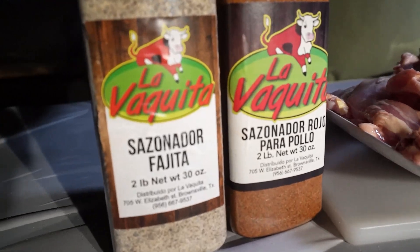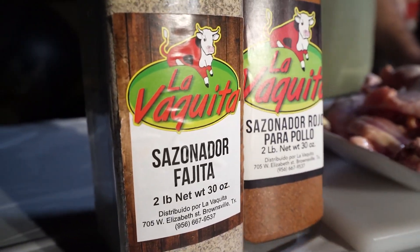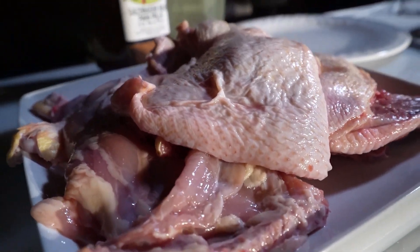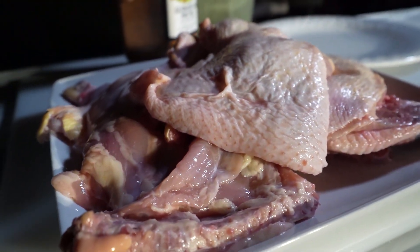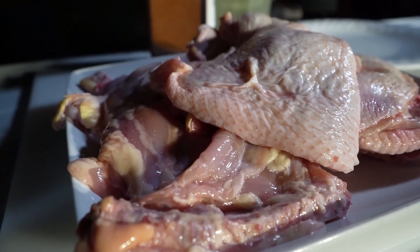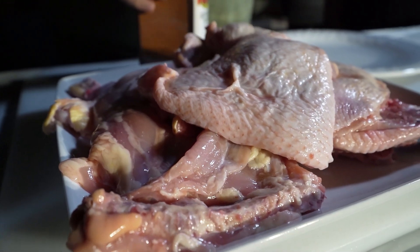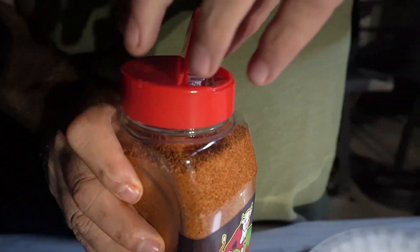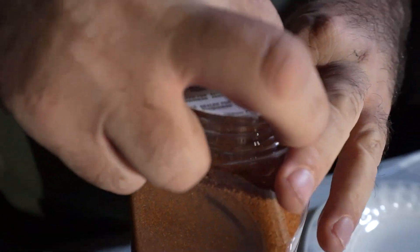Este es el sazonador que vamos a usar para hacer este pollito asado. Para que ustedes miren, tiene su sello. Tiene su sello.